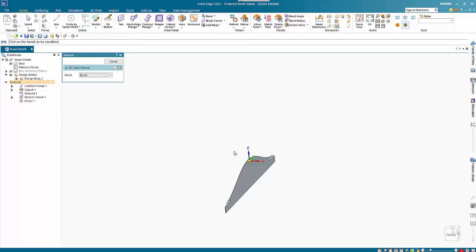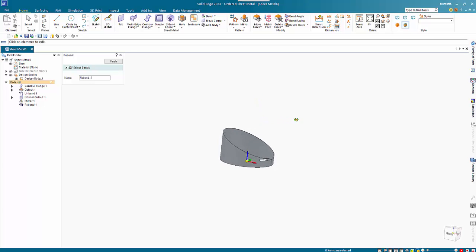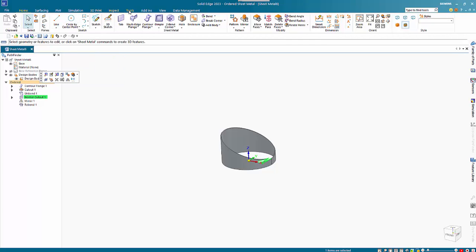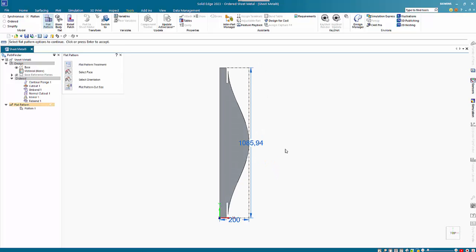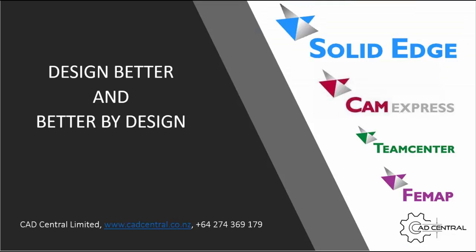Then I use the rebend command, click on the profile, and there you can see we have a profile that is angled. Obviously you can then go into the flatten command, specify your direction, and there is my flat pattern.